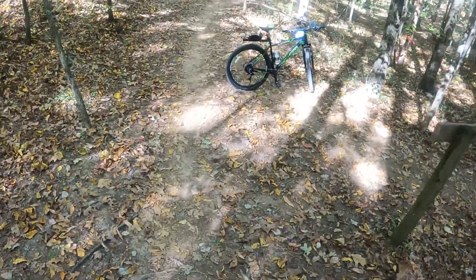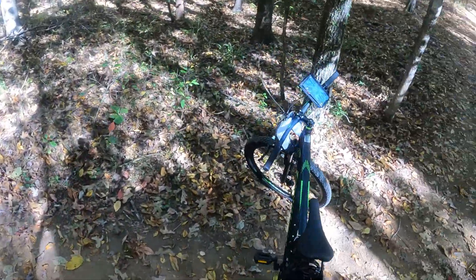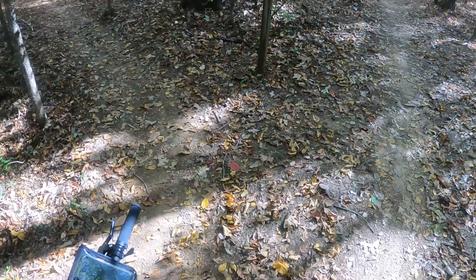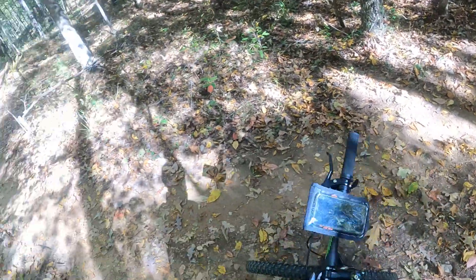Looks just like the map we saw at the trailhead. Alright, let's continue. I'm tightening this helmet up a little. I've got the ski cap on underneath for extra warmth. Alright, here we go — Mr. Toad's, let's do Mr. Toad's.